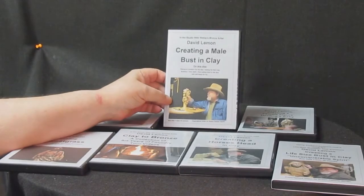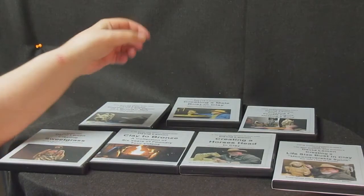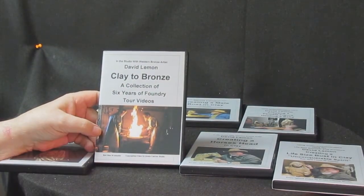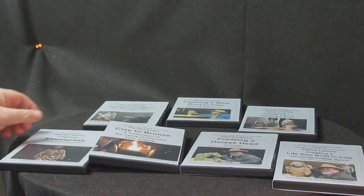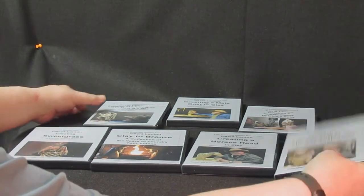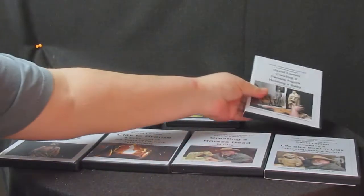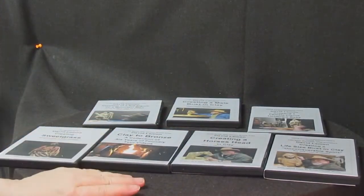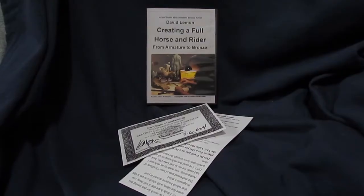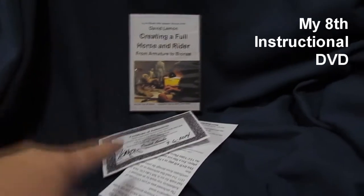I just wanted to show you the DVDs I have available. This one is on creating a male bust in clay. This one is a supplemental video called Clay to Bronze — it's a tour of the foundry. I've also got Sweetgrass, a life-size bust, a full-size figure of a mountain man, and an Indian woman holding a baby. Those are the seven I currently have available. There will probably be more in the near future — I'm going to be doing one on a horse.